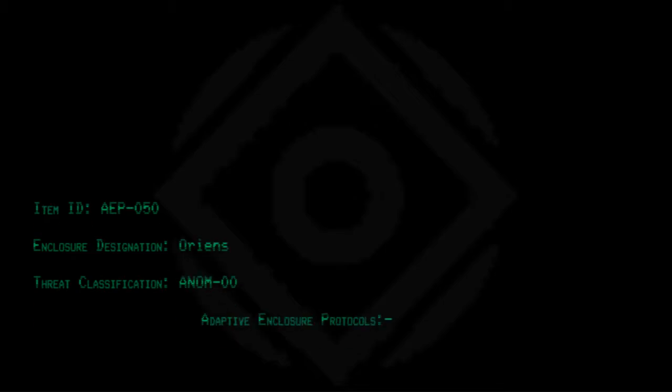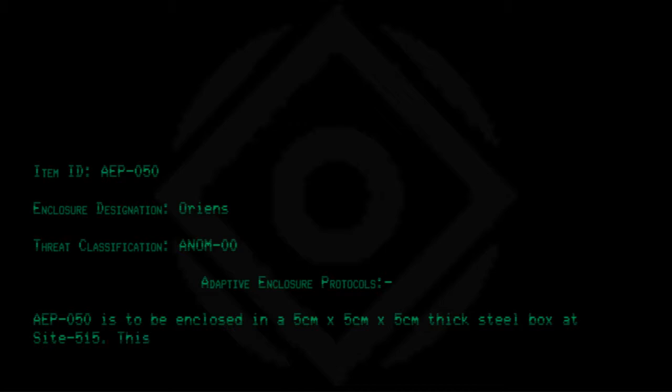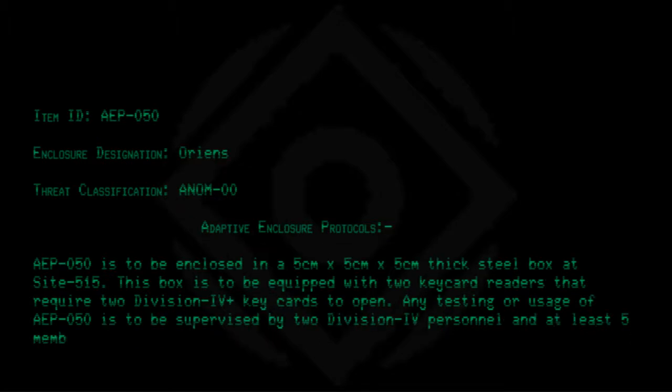Item ID: AEP050. Inclusion Designation: Oriens. Threat Classification: Anom-00. Adaptive Inclusion Protocols. AEP050 is to be enclosed in a 5cm x 5cm x 5cm thick steel box at Site-515. This box is to be equipped with two keycard readers that require two Division 4 Plus keycards to open. Any testing or usage of AEP050 is to be supervised by two Division 4 personnel and at least five members of the ADF.